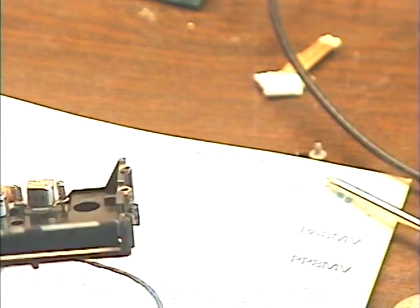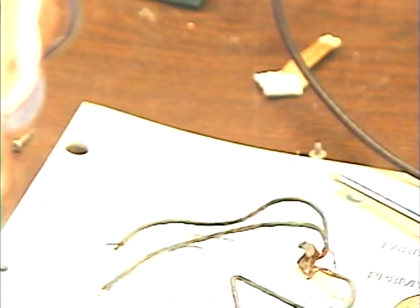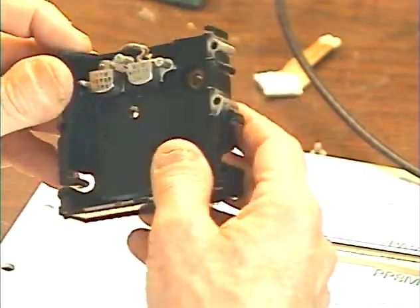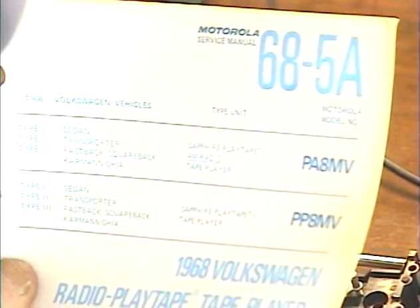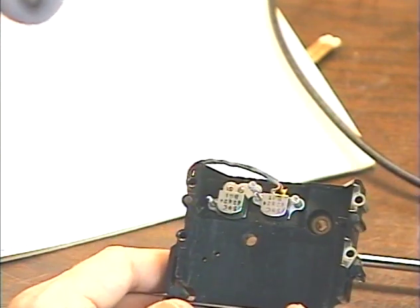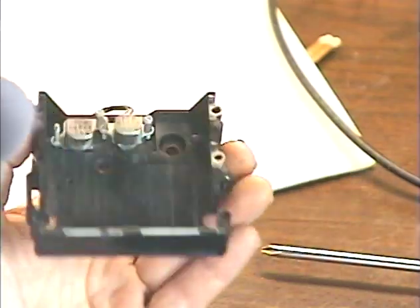Now we get into the quality issue, which renders the unit pretty much unusable without some creativity. This is probably one of the most rugged chassis for the Play Tape format since it went into a car. I have the service manual here — the Volkswagen Sapphire AM radio tape player. This entire chassis with the bearing pressed in was only 20 cents more than the belt for this unit. That gives you an idea of the quality built into these units.